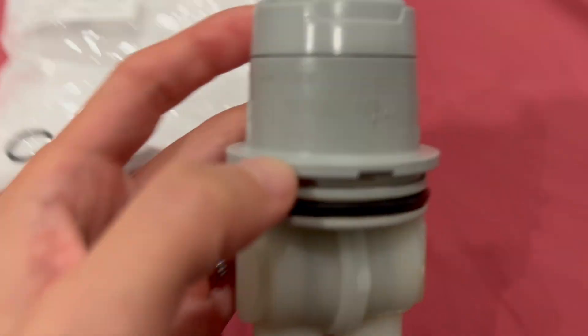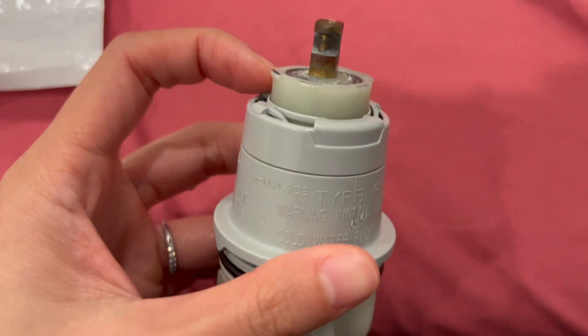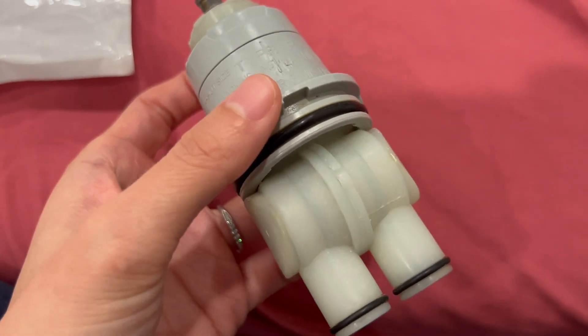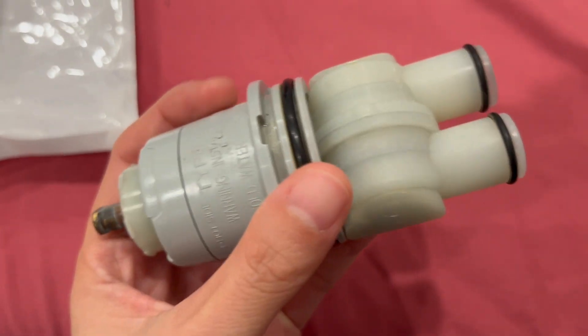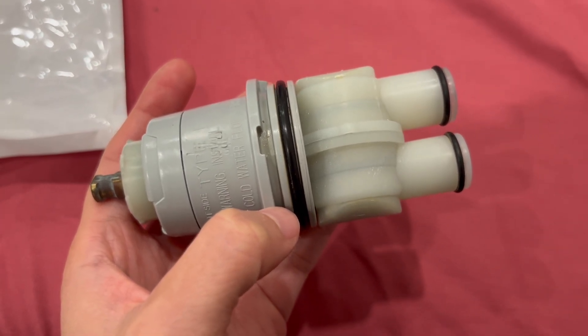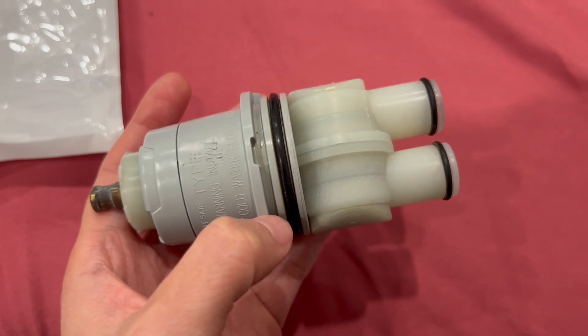Also comes with this extra rubber as well, and this is the old one that I took out. I already replaced and put in the brand new one, but essentially it looks exactly like this. In a second I'll show you when we perform the removal process and replacing it with the new one.